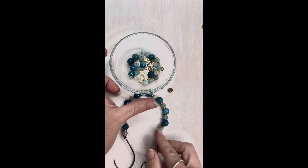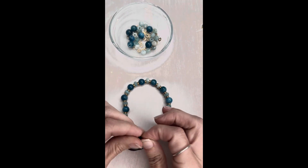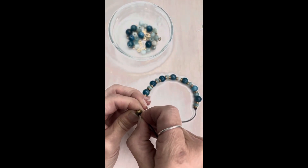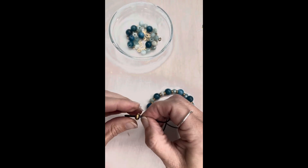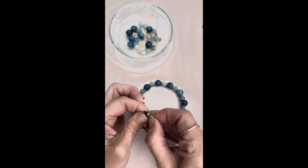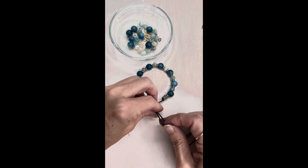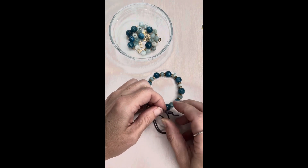Then I just want to attach my slider clasp. I'm going to string this through one side, and then I'm going to take the other side — I've cut it at kind of a point, you can see — and I'm just going to string that through. Sometimes you've got to push it and twist it and really work it to get it through there. Then I just want to add little knots at the end of these so that they don't slide off.